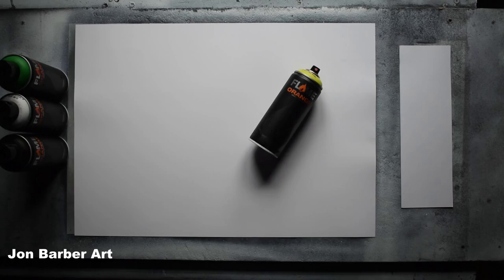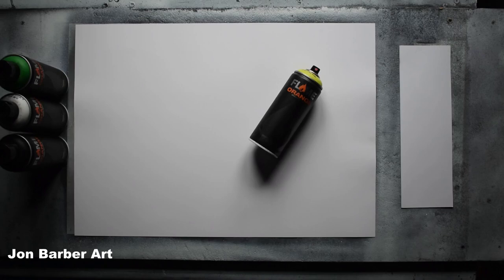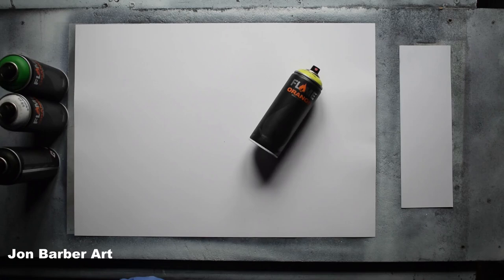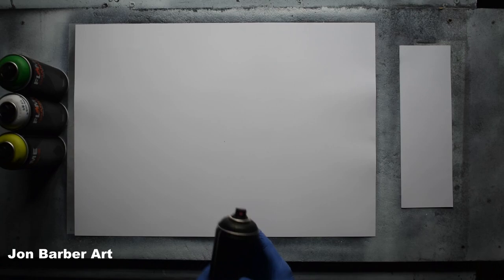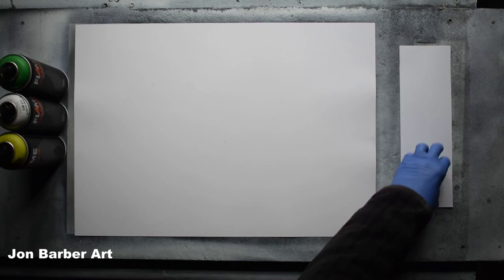Before you use the cans, make sure you give them a good shake for at least two minutes each. When you get them there'll be a plastic cap on them like this — it's only there to protect the cap so it doesn't spray everywhere while in transit. I'll be doing the cap test with the black spray paint. So I'll take the caps off, and this is the first time I've used the Flame Orange spray paint. I'm going to give them a good shake and pull some of the paint through the cap.